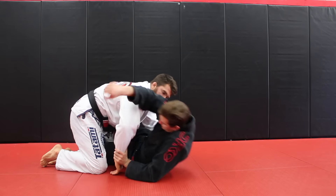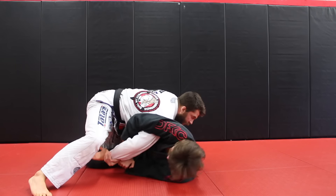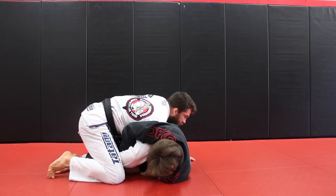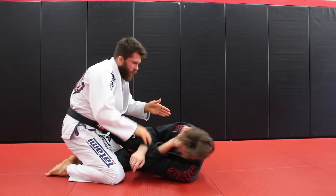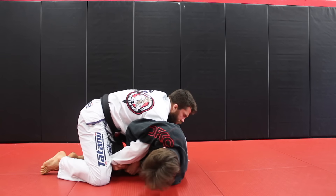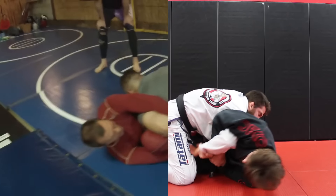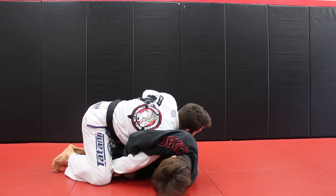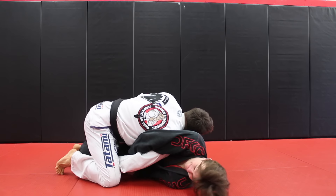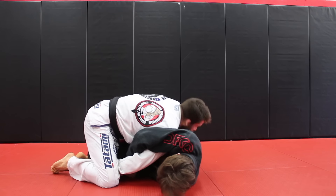Second thing: when you were in half guard and got caught in the Kimura, make sure you tuck that hand under your hamstring — your upper groin area. Also put a lot of pressure: take your shoulder and push it right into his armpit. There was a point where you had the grip but were putting your head down and making space, which allowed him to twist. Instead, put your shoulder down tight into him, put your hand on the hip, and keep your weight on him.